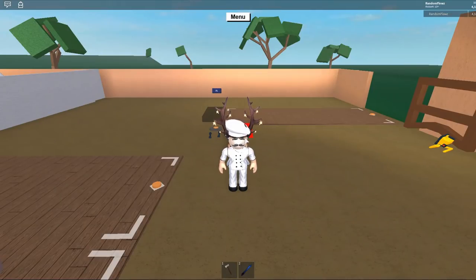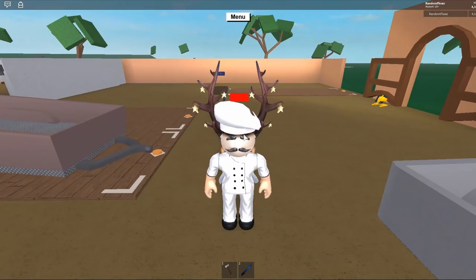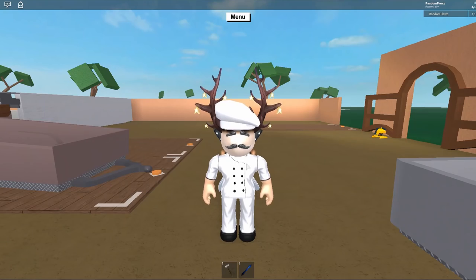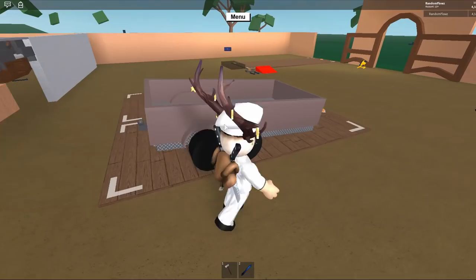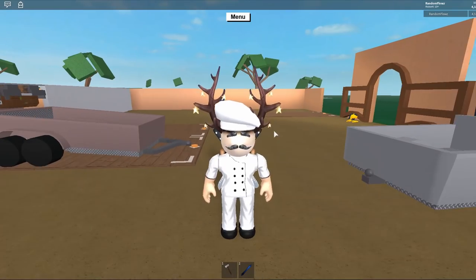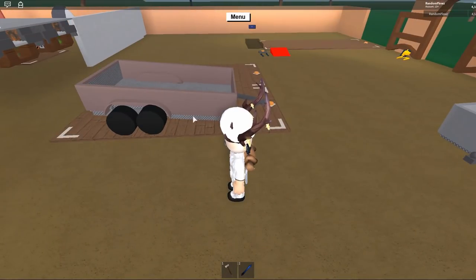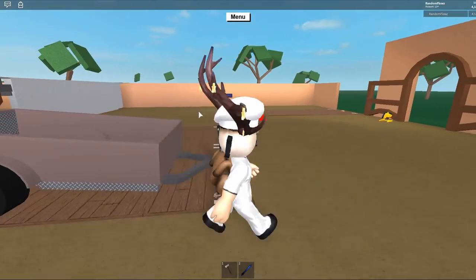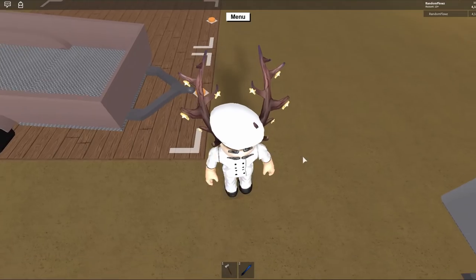Hey, what's up guys, welcome back to another video. Today I'm going to be showing you guys how to make a vessel out of trailers. This means you're going to get a nice looking vehicle and a safe place for your wood so it won't fall out. You might be saying why — it's because trailers do sometimes glitch out and go upside down, and it is the worst.